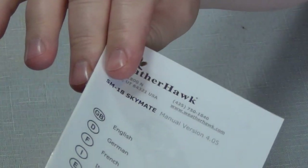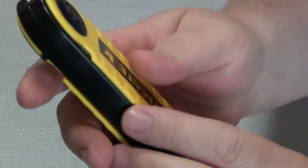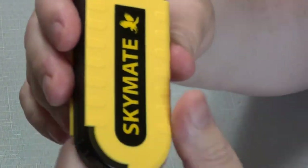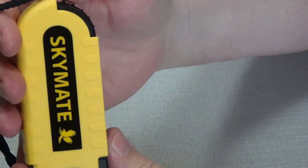The package it comes in is just a little bubble pack — nothing to write home about. It also includes a teeny tiny thin manual, and it's only thin because they have a bunch of languages in there, so nobody really needs that.